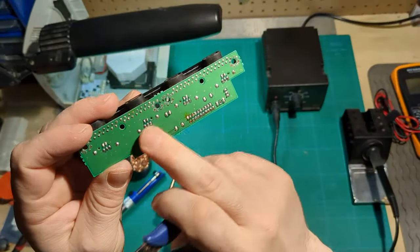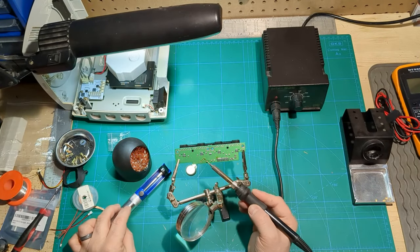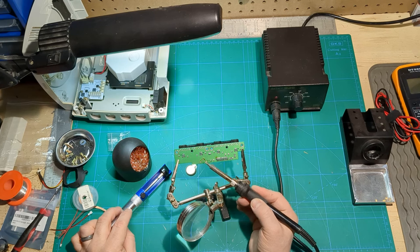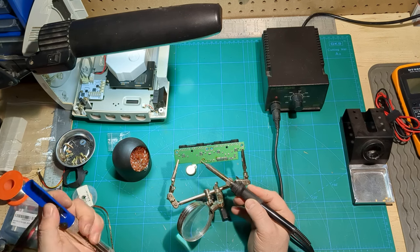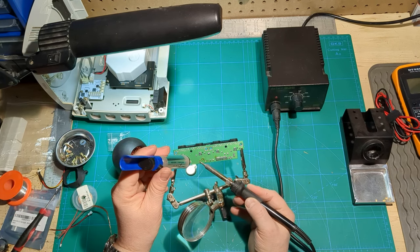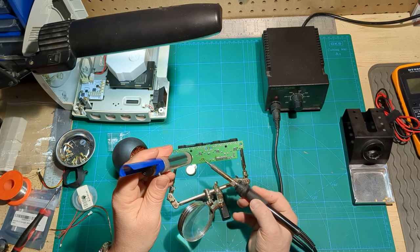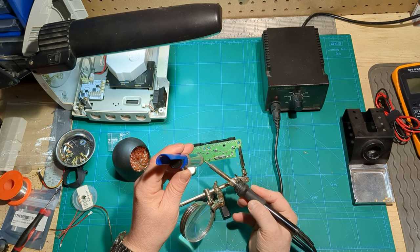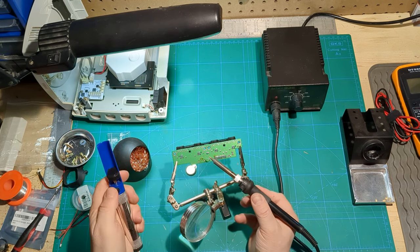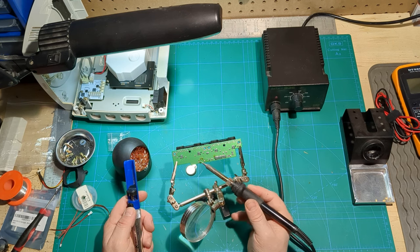Clean up these solder holes so the new leads can go through them nicely. This little third-hand magnifier device is self-explanatory and I kind of love it. I only need one of these holes to be opened up — it's fine if the other stays closed because they're both connected to the same line.